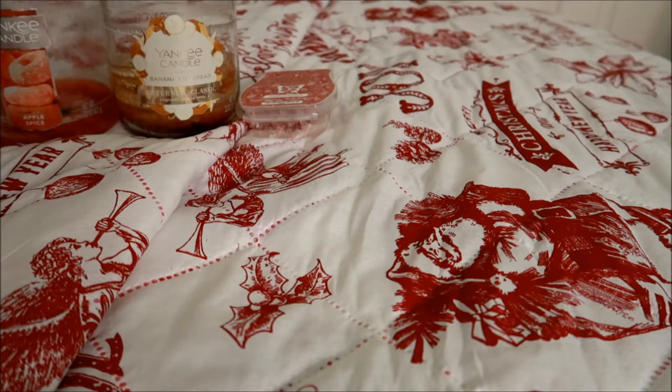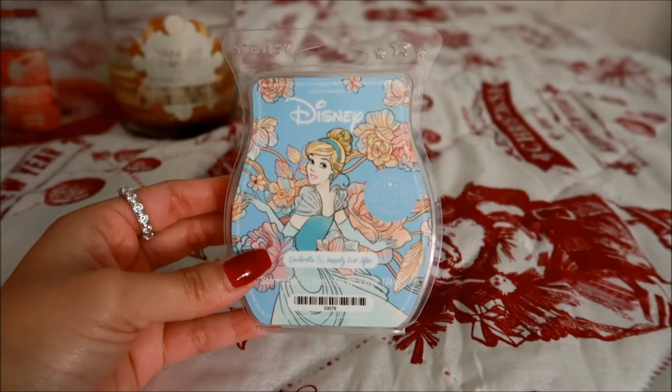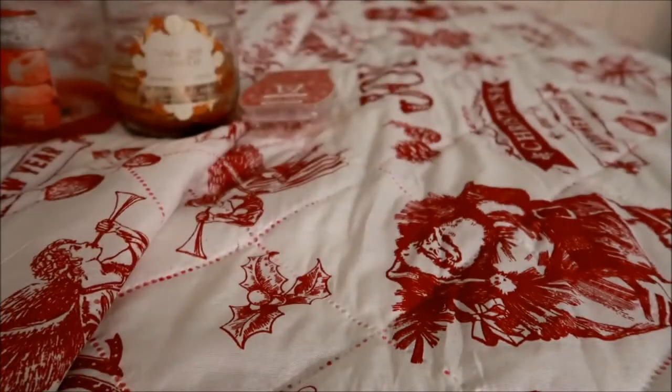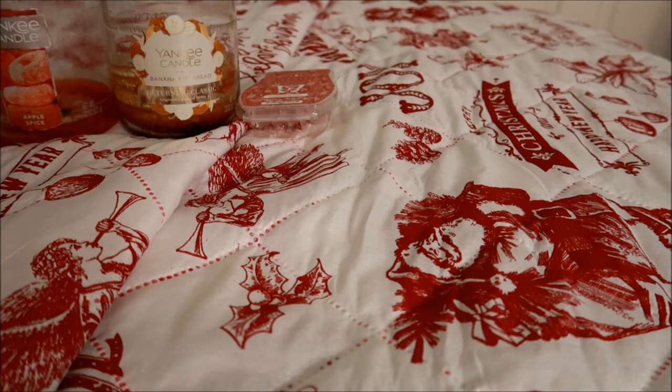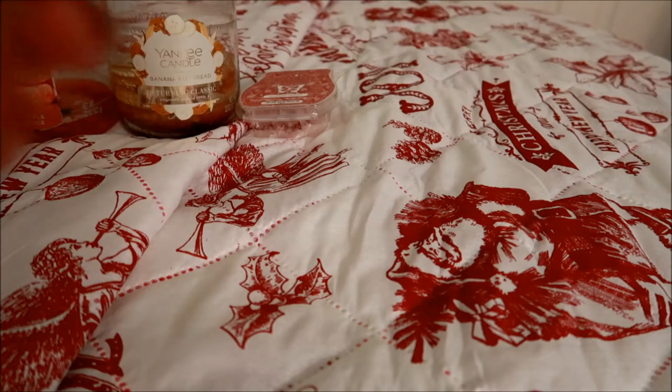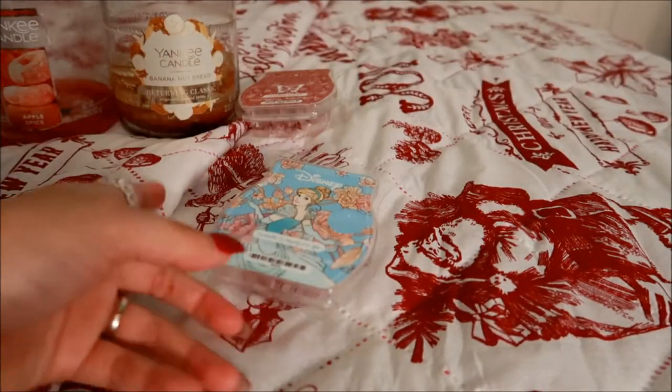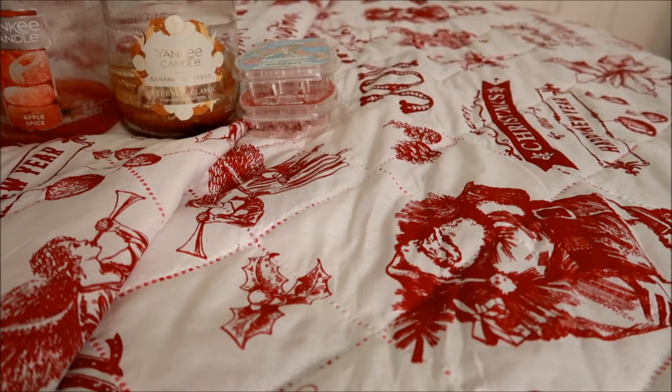I have another Scentsy bar — this is from the Disney collection that's unfortunately discontinued. This is the Cinderella Happily Ever After. This is part of my Scentsy Club because I love this scent. I melt this specifically in my upstairs bathroom — it is gorgeous. It's a really beautiful floral but not your typical floral; I almost get an aquatic sense to it. It's perfect for the bathroom. The performance on that is very strong. I always melt two cubes no matter what, but with this one you can easily get away with melting just one cube because of how strong it is.